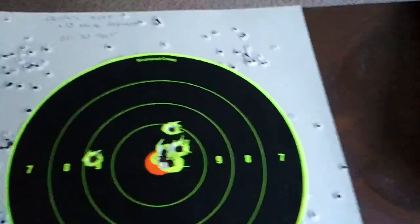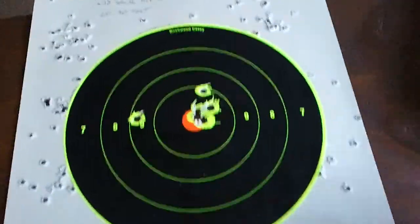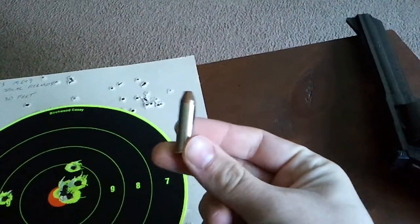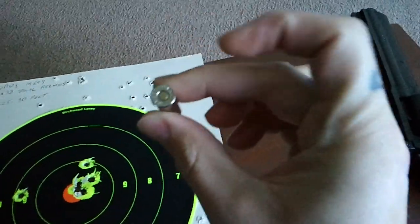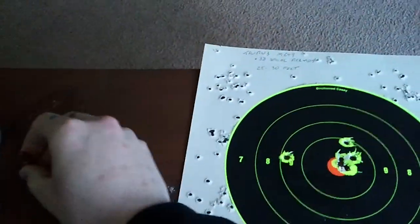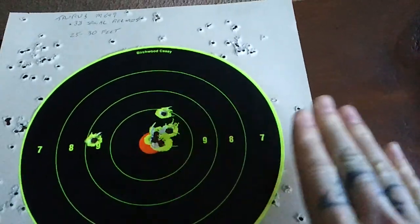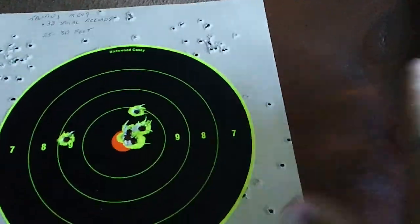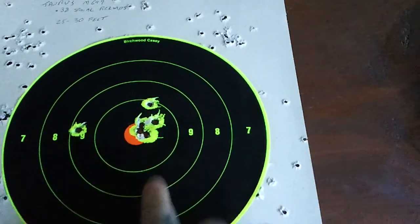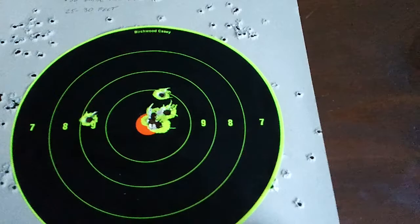And this is all done standing with .38 Special. I use .38 Special defense rounds - Hornady Critical Defense .38 Special Plus P. That's what I keep in there. I didn't get a video of my very first time taking this gun out, but the very first six rounds I put through it, I got a very similar group with the Hornady ammunition. I am a big fan of Hornady's Critical Defense ammunition. It is just absolutely a treat to shoot.